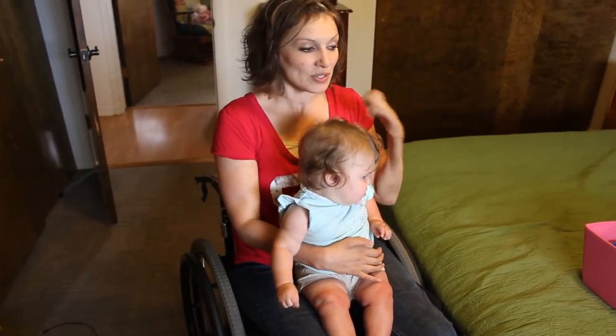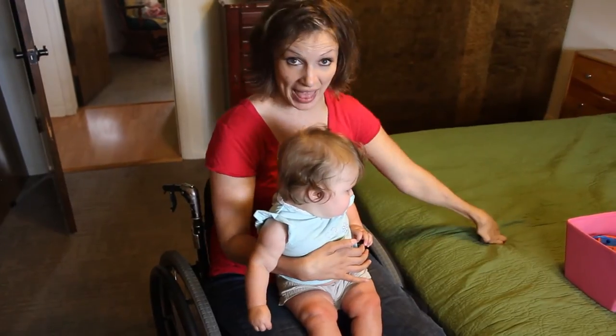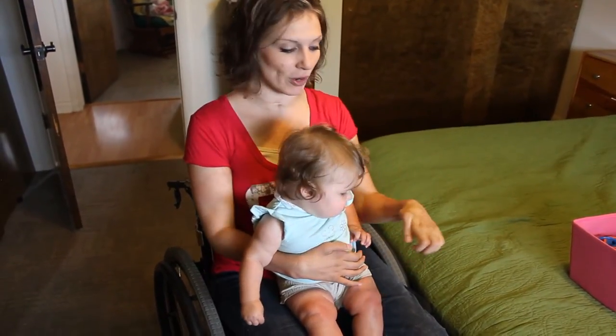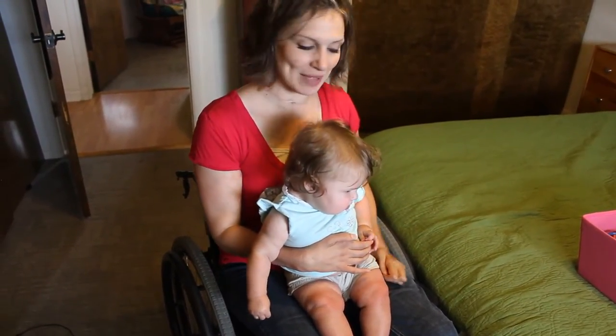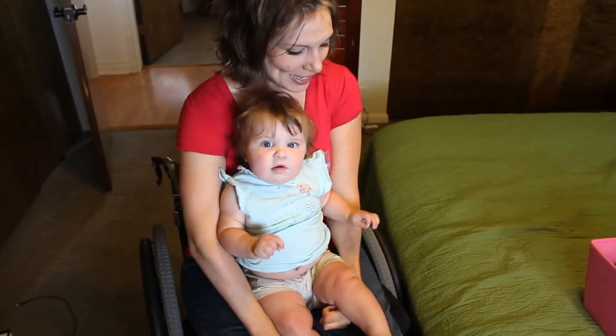Okay, here we are in our bedroom. Zula plays a lot on our bed because it's easier for me to get her to the bed than it is for me to get her to the floor. So I'm going to show you how I put her on the bed. You ready to go play on the bed? Here we go.